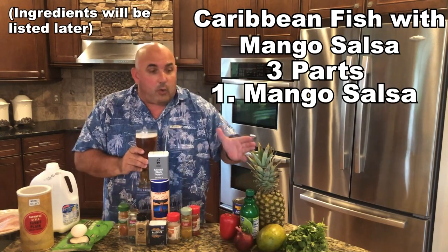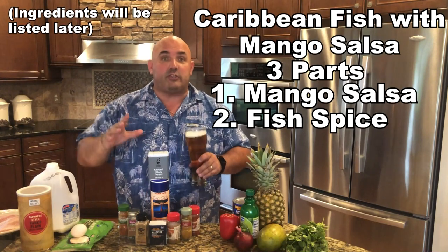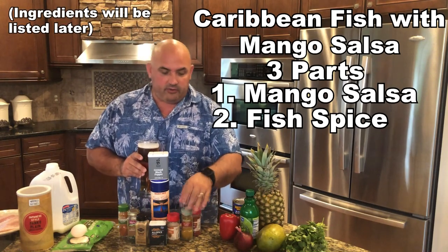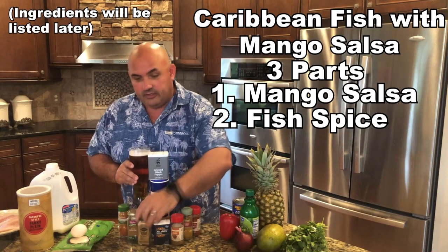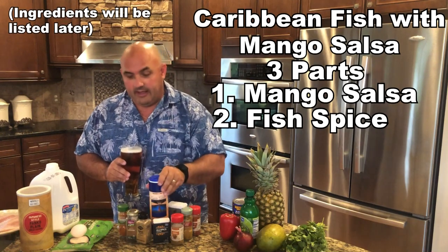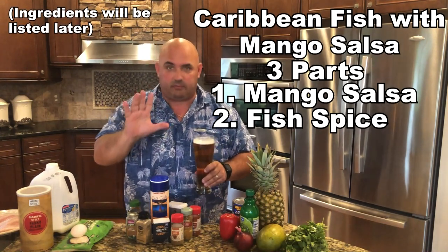We'll make up the mango salsa, then we're going to make this fish rub. This is what's going to go on the fish — it's wonderful. It's simply paprika, curry powder, some cumin, some allspice, ginger, coriander, pepper, salt, and some cayenne. We're going to put this together in a bowl and mix it up. It's going to be our spices that go on the fish. It's going to be really, really good, guys — trust me on this.